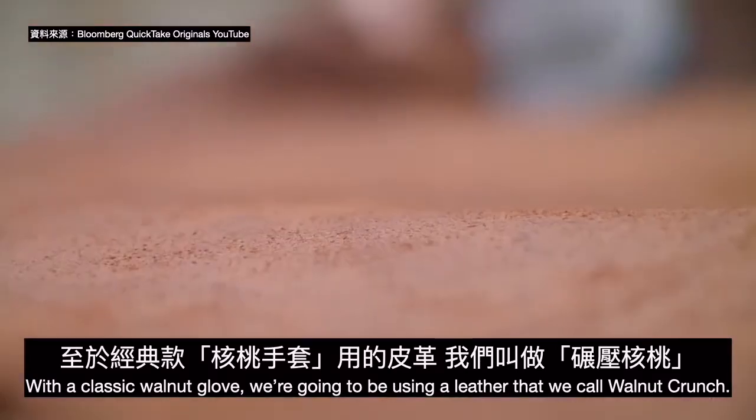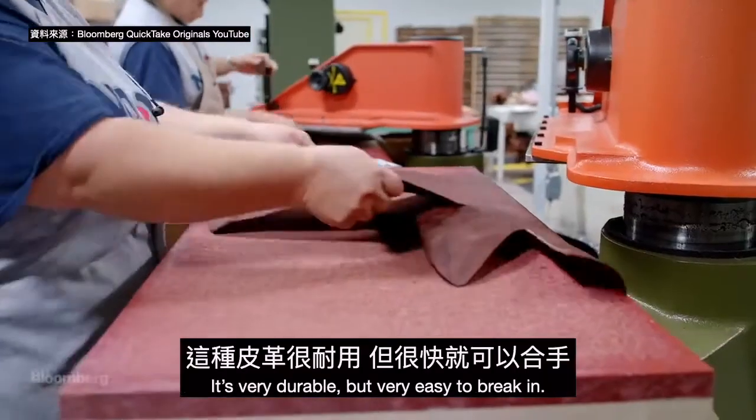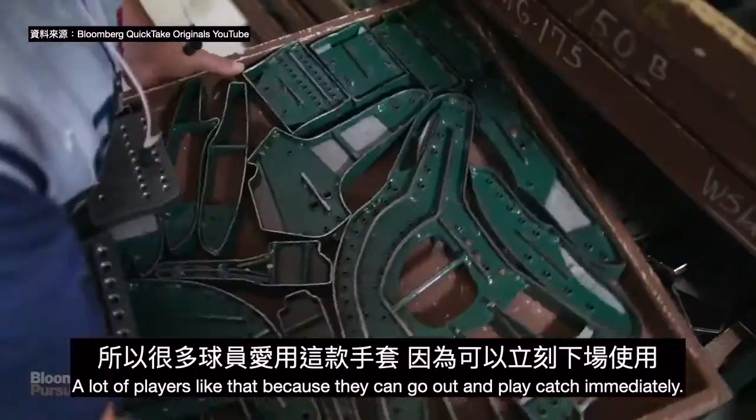With a classic walnut glove we're going to be using a leather that we call walnut crunch. It's very durable but very easy to break in, and a lot of players like that because they can go out and play catch immediately.